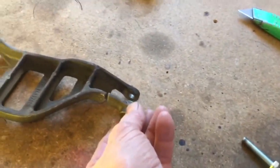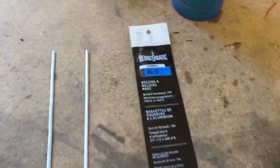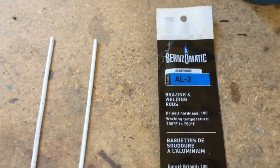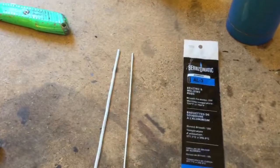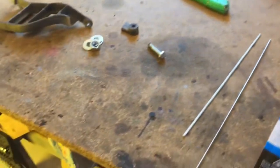I went ahead and beveled it back a little bit to make some room for a filler rod. I found these — it's a Bernzomatic kind of aluminum brazing rod, that's what they term it, though brazing has more to do with brass. These rods melt at 720 degrees, and the melting point of aluminum is about 1,220 degrees, so you've got about 500 degrees to work with.